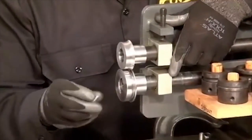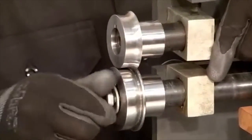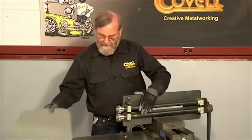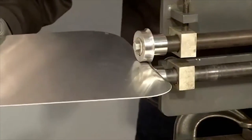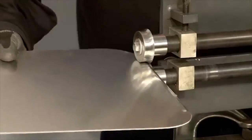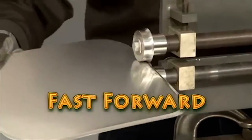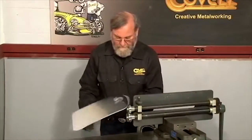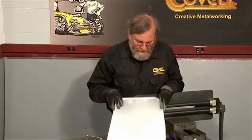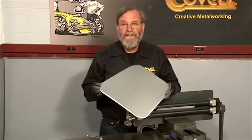I've developed a set of dies called rounding over dies. These rounding over dies have a lot of different uses and they come in four sizes. One thing they're great for is just finishing an edge to give it a nice finished look. I've got a sort of unusual shape plate here and I'll just run this die set around the edge of the part. In just a few seconds we've done a beautiful job of finishing the edge of this panel, and that's one of the things the rounding over dies are really good for.